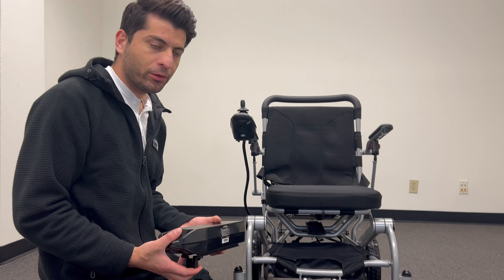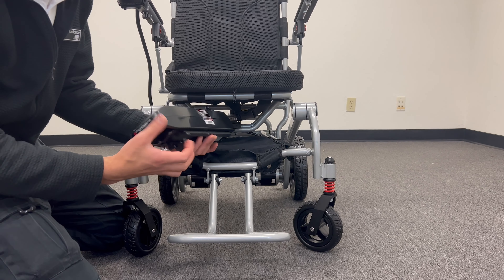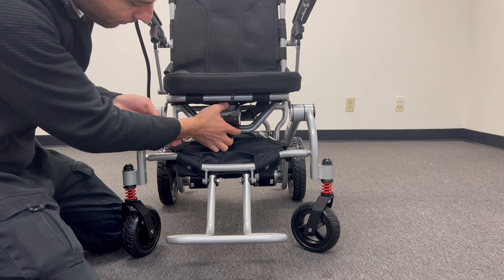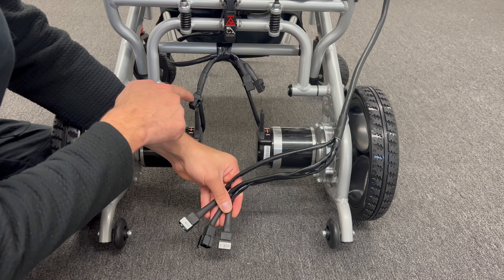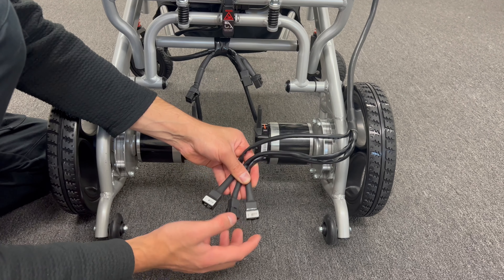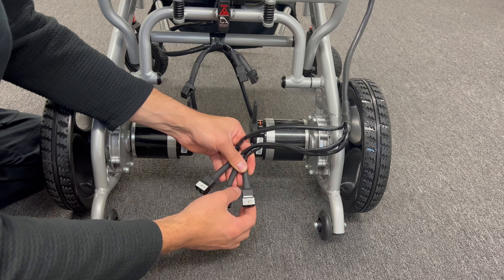Let me show you how to place the battery on the wheelchair. Before you put it there, you need to hold right here to the back and then just gently. After we put the battery, I will place the joystick cables on the wheelchair and show you which cables go where. Here is the right motor, the left one, and this is the battery cable.